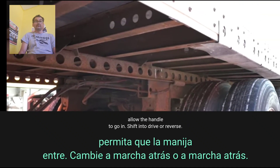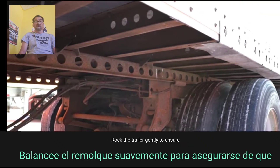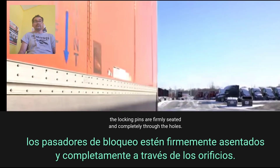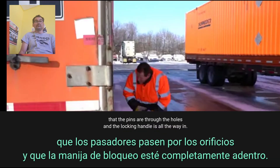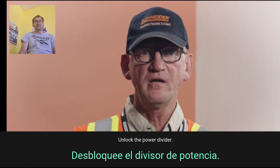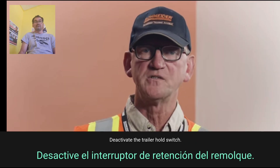Step 14: Allow the handle to go in. Shift into drive or reverse and rock the trailer gently to ensure the locking pins are firmly seated and completely through the holes. Visually inspect that the pins are through the holes and the locking handle is all the way in. Step 15: Unlock the power divider and deactivate the trailer hold switch.